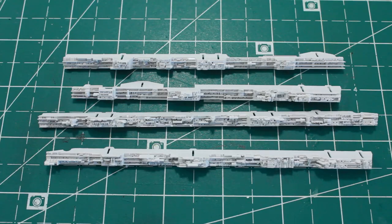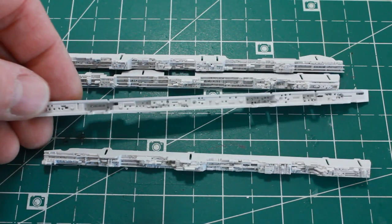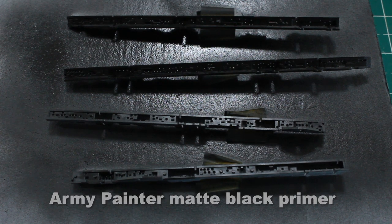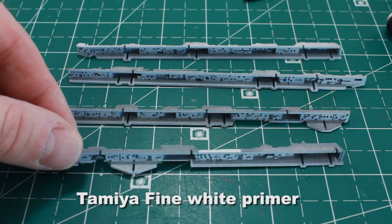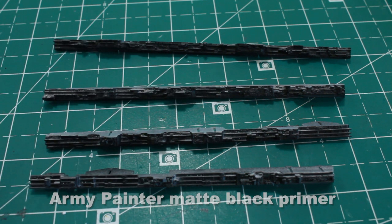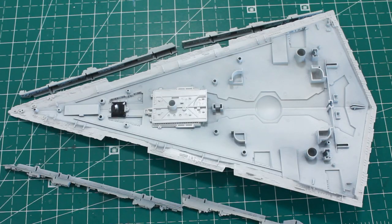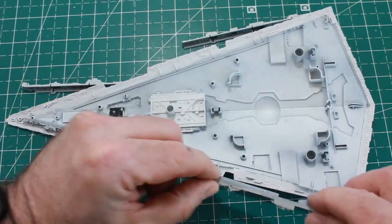Moving on to the side panels - I'm going to paint the inside for light blocking first before putting them into the ship. I've painted these with Army Painter black, then Tamiya white primer to bounce the light around more, then painted the exterior with Army Painter black and then insignia white. It already really pops and stands out. I'm going to put the sides into position and secure them.